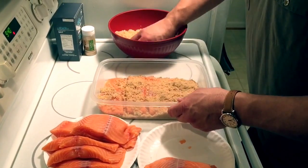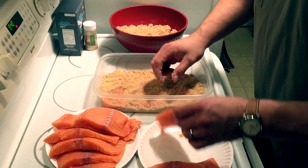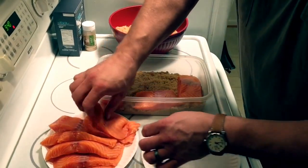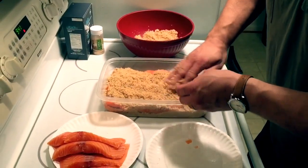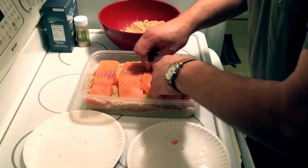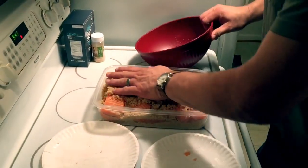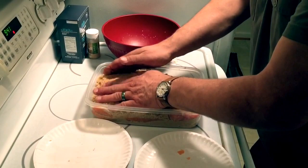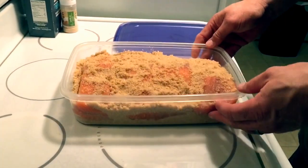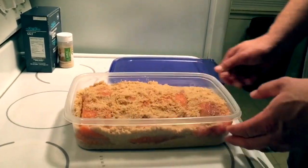Now, you don't want to pack the fish in very tightly because in a few hours this is going to be in a liquid form, because the salt is going to be pulling the moisture out of the fish. So you're going to want to leave some room to move the fish around. That's all there is to it. We're going to refrigerate this for about 12 hours. The slabs of salmon are in the dry brine and they're layered — we're going to put the lid on it.